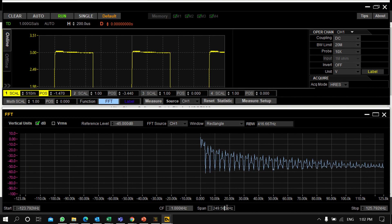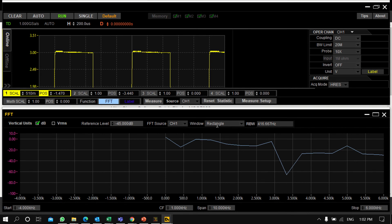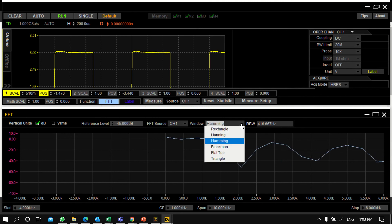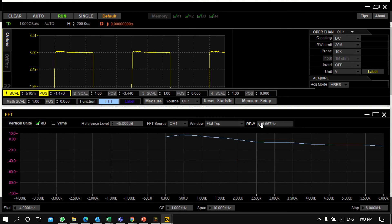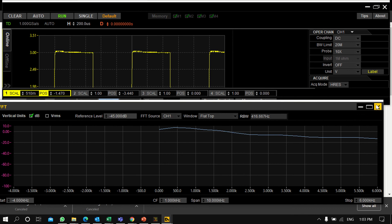The center frequency and span can be set — for example, around 1 kHz or 10 kHz. You can also change the window type: Rectangle, Hamming, Hanning, or Blackman. You can change the FFT source to Channel 1, 2, 3, or 4, and set the reference level, start frequency, and stop frequency. This dedicated FFT window can be moved anywhere on screen and closed when done.